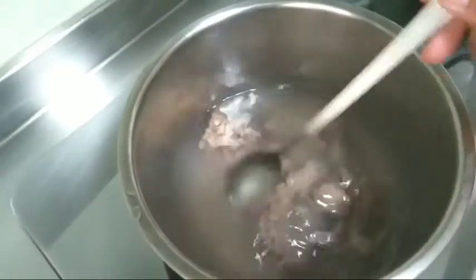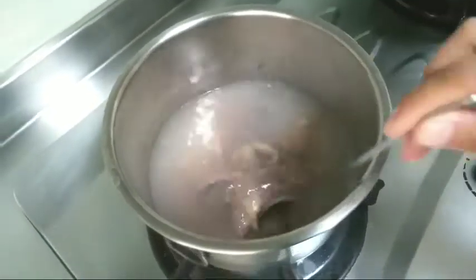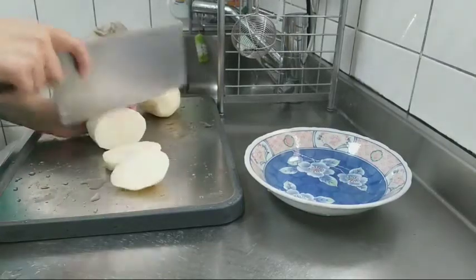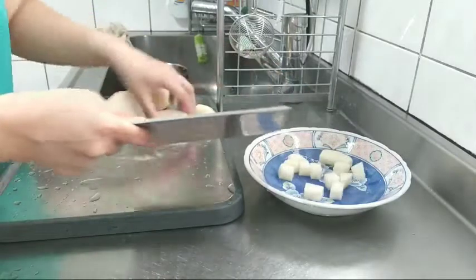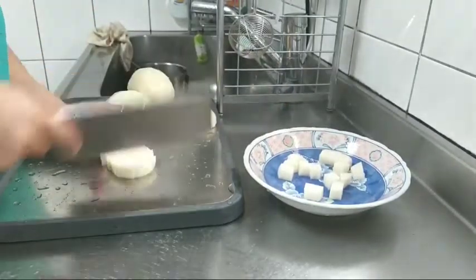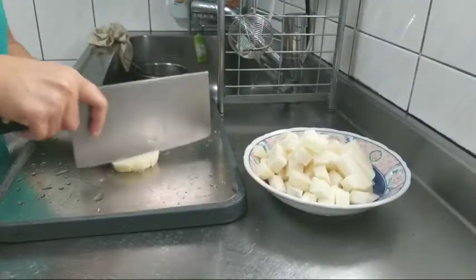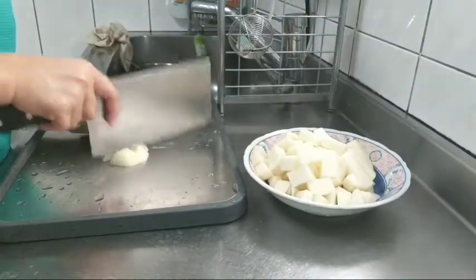Video kali ini saya mau memasak sambil goreng kentang dicampur dengan ampela dan pete. Ini aku lagi rebus dulu ampelanya sebelum dimasak. Dan bagi teman-teman yang baru saja menemukan channelnya RxM saya ucapkan selamat datang dan salam sukses dari RxM. Dan yang belum bergabung tonton dulu videonya dan jangan lupa pencet subscribe, like dan tinggalkan komen di bawah. Dan bagi teman-teman yang sudah bergabung saya ucapkan terima kasih yang sudah selalu men-support channelnya RxM. Semoga channel saya ini menjadi channel yang lebih baik dan tentunya bermanfaat.